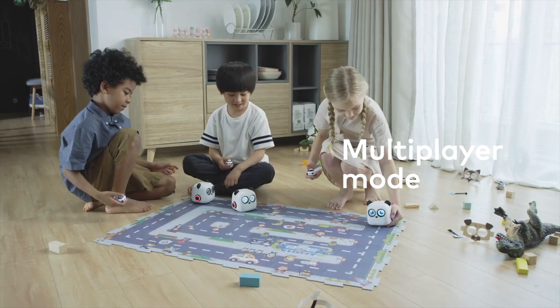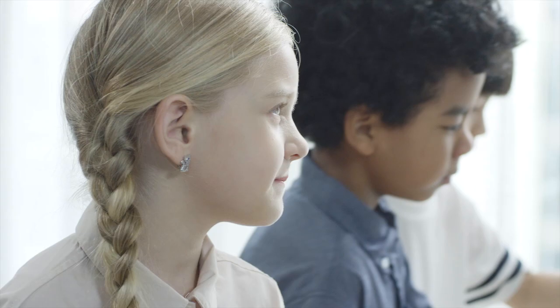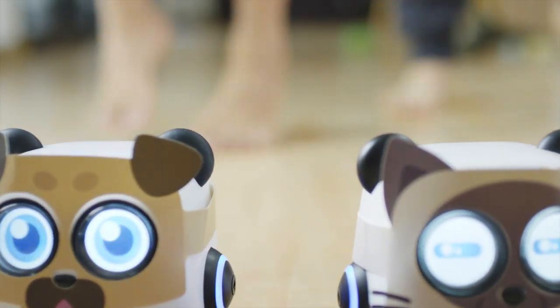Another cool feature of M-Tiny is the multiplayer mode, where you and your child's friends can have their M-Tinies together and have them go for a cool race.